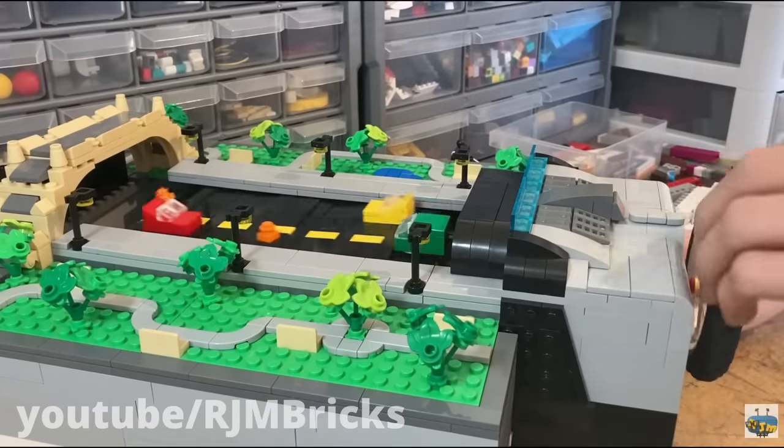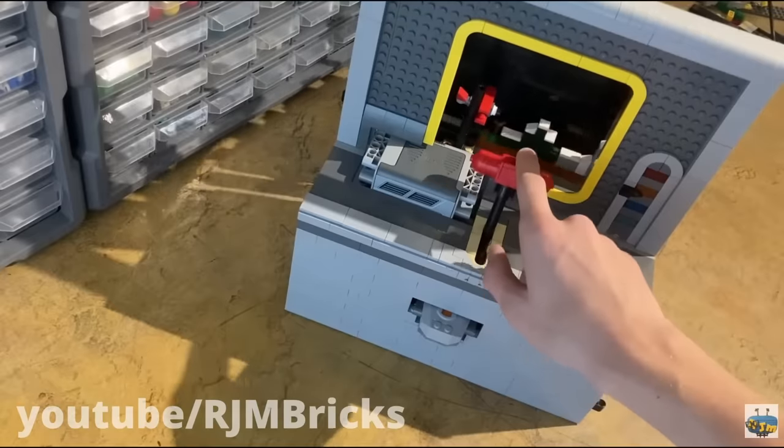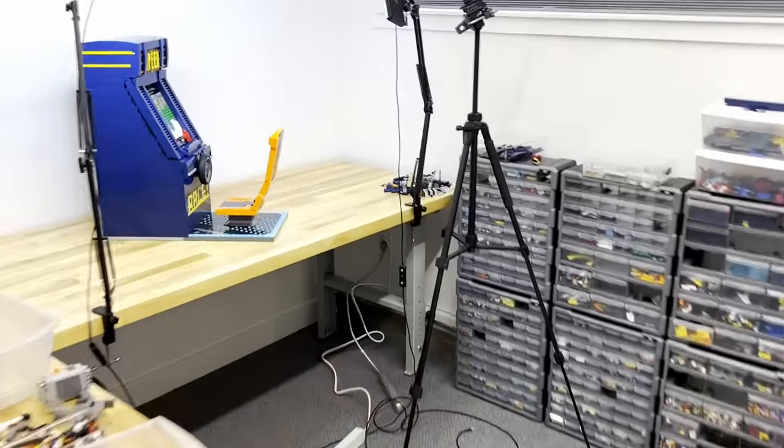If you've been watching my videos for a while, you'll know that I've used this same mechanism a couple times before, but in this video I took it upon my own shoulders to one-up myself and build a better working, cooler looking, and obviously much bigger arcade machine.